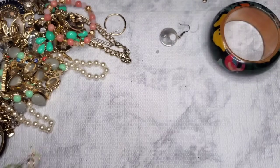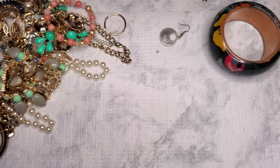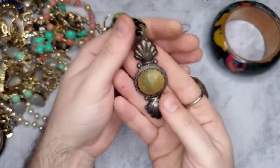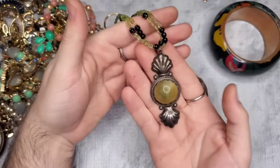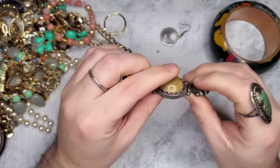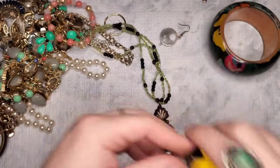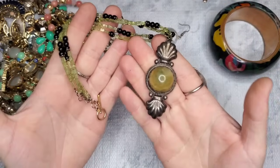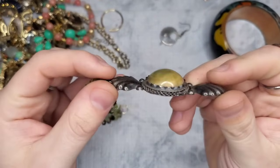Oh guys — stop it! This is marked 'Silver Mexico' — S-I-L-V-E-R M-E-X-I-C-O right there! And I have no idea what this stone is. This is awesome! It's a little bit bent but we can fix that. Look how awesome this is — a nice-size pendant too, like a three-inch pendant. That's amazing. Silver Mexico — if anyone knows what the stone is, let me know.